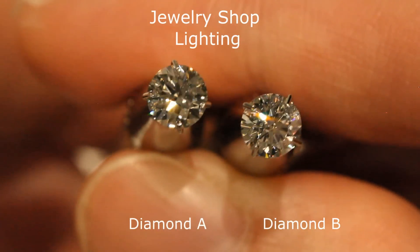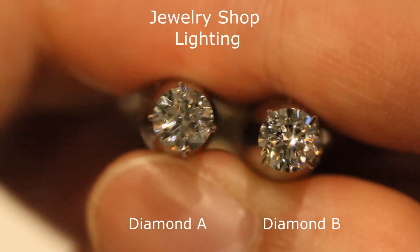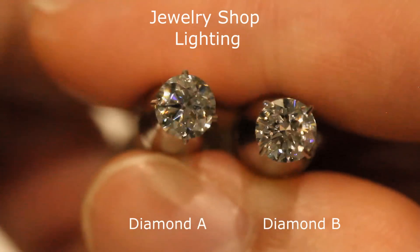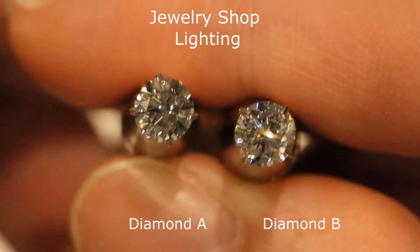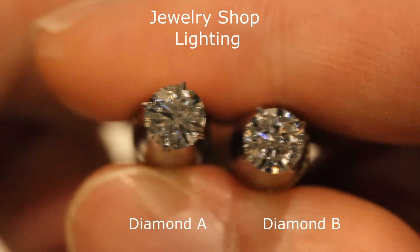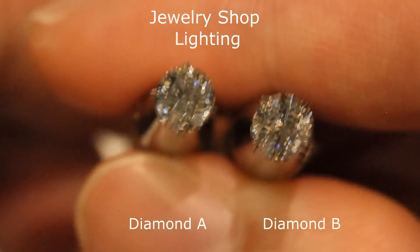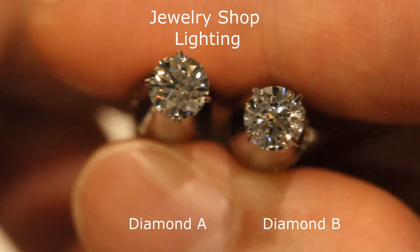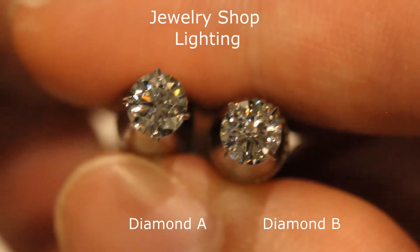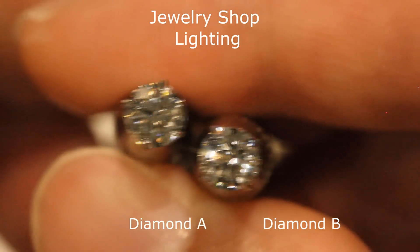This makes them really hard to tell apart. What jewelry stores typically do is show diamonds under shop lighting, and you just judge by what you see — but the problem is that even poorly cut diamonds look fantastic under this kind of lighting. So the worst thing you can do is make a buying decision based solely on jewelry shop lights. Ideally, compare diamonds under natural daylight, or even better, use the ASET scope to analyze light performance, because it can really tell you how well a diamond is cut.